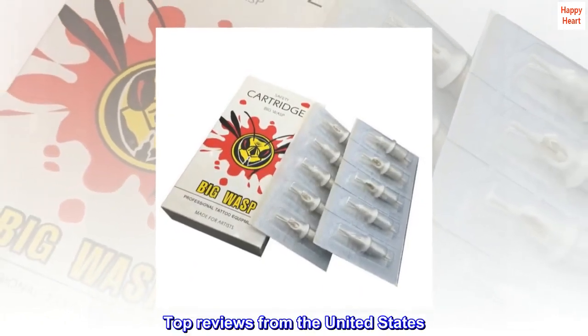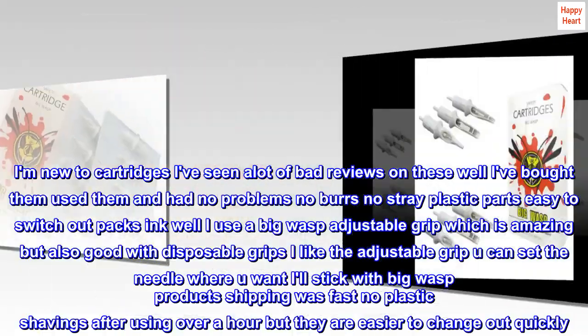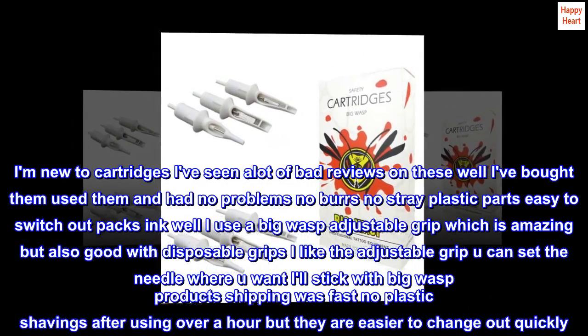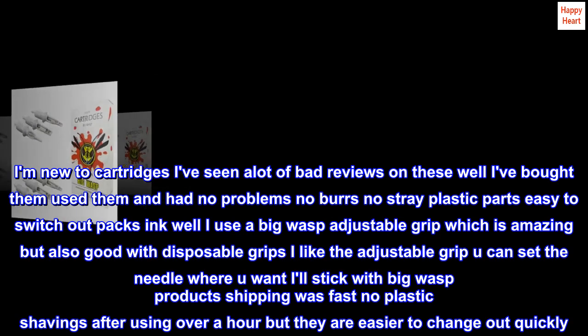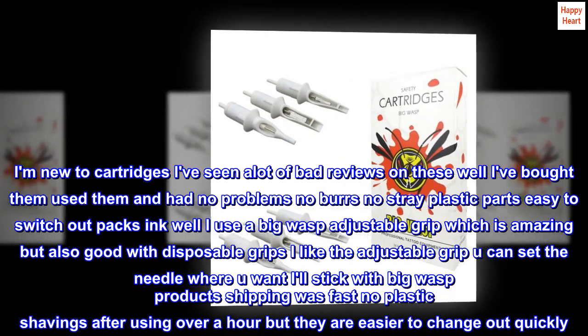Top reviews from the United States. Good product. I am new to cartridges — I've seen a lot of bad reviews on these. Well, I've bought them, used them, and had no problems. No burrs, no stray plastic parts. Easy to switch out. Packs ink well.